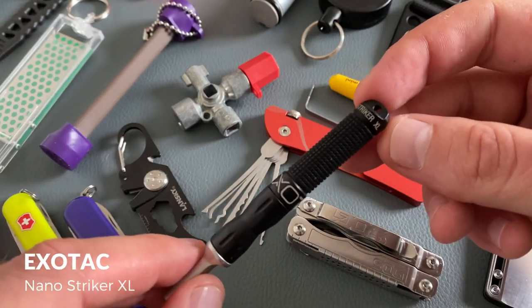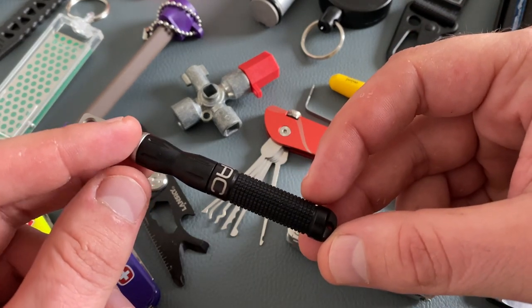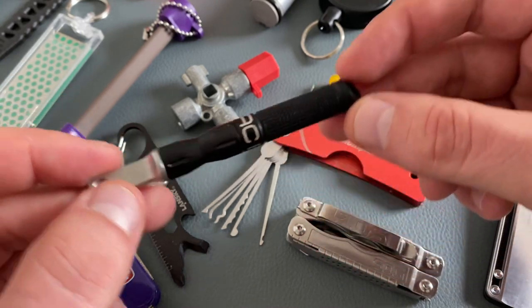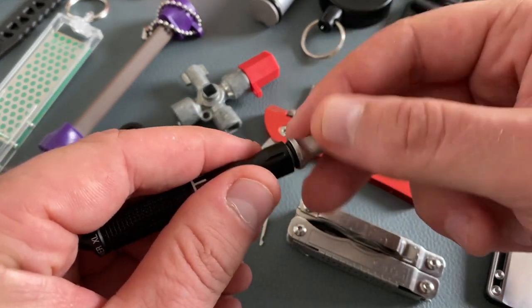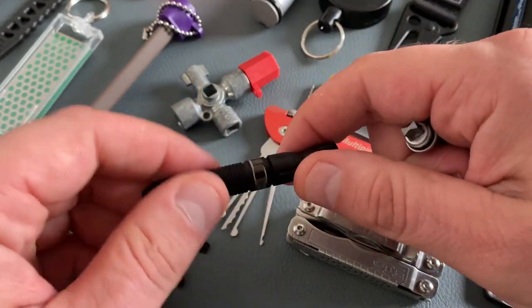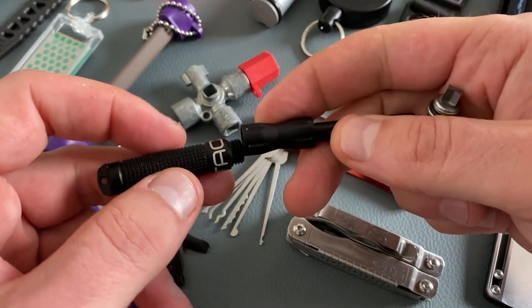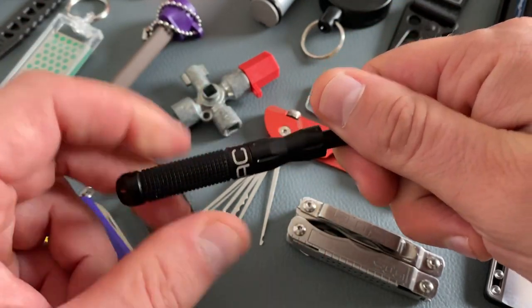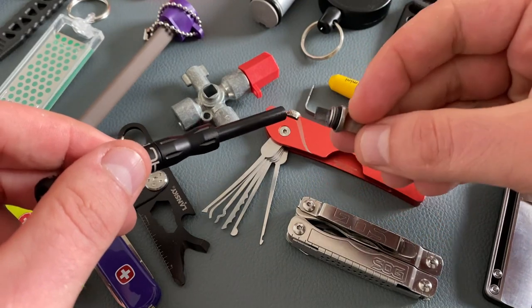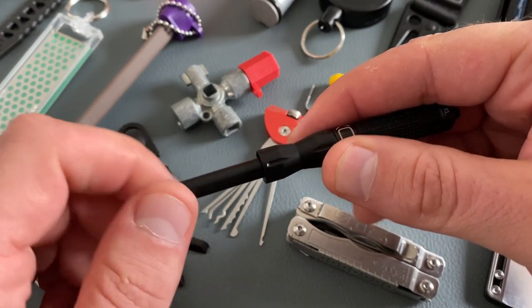Let's come to the Exotec NanoStriker XL. There are a lot of great keychain options when it comes to fire striking, but this one is my favorite model. You find the striking tool on one side and the ferro rod on the other side, so you can extend the handle and have a complete tool for fire starting. A nice advantage is that you can replace the fire steel.